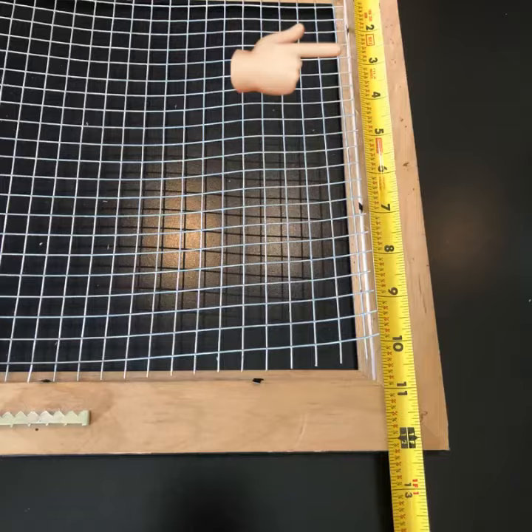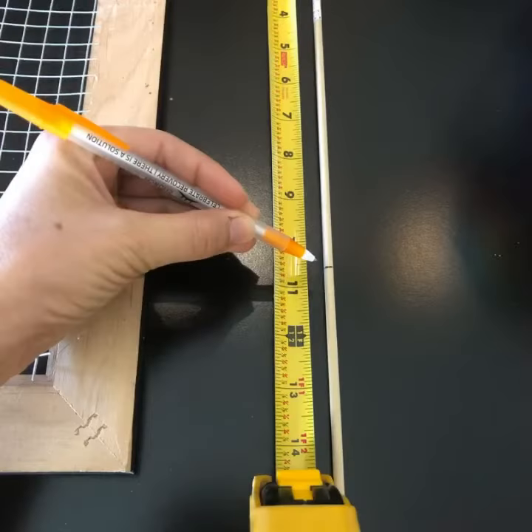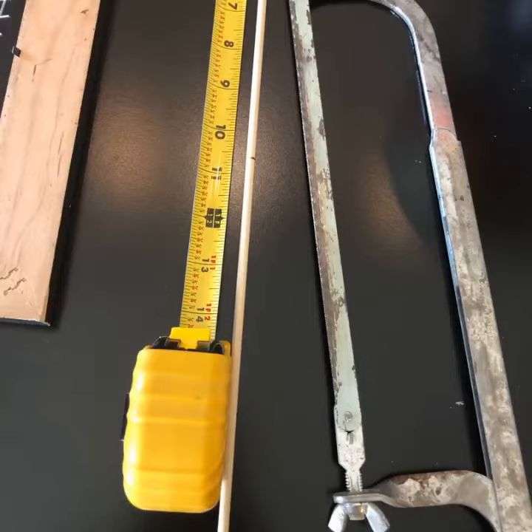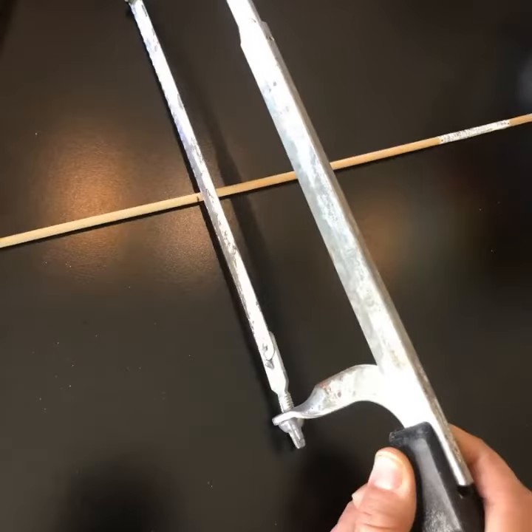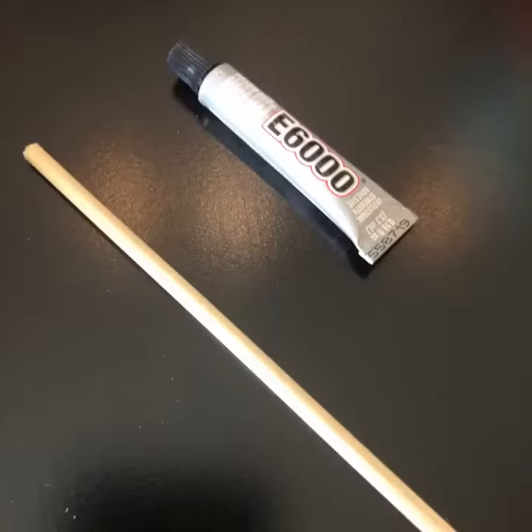Next, flip your frame and measure the interior lines. Use cutting shears in order to cut the wire to fit inside the frame — measure all four inside lines of the picture frame. Take your wooden dowel and mark it, then using a small saw cut each one in order to have one piece for each side of the frame.